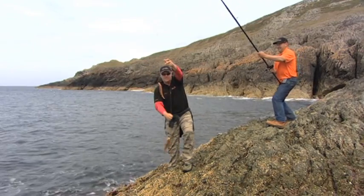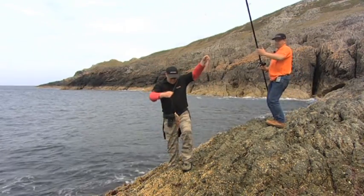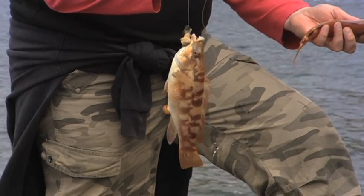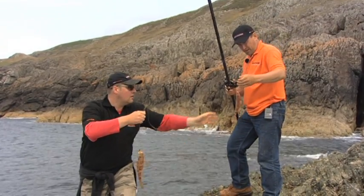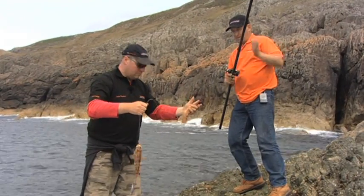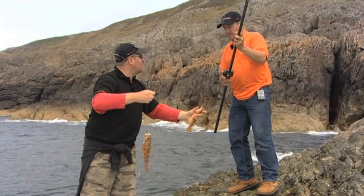Well done Pete, that's a little different. You've got a ballon on the bottom on a bit of crab, and a female cuckoo on the top. Interesting using two rigs — I see you've still got a rotten bottom on there. You didn't manage to lose that then?